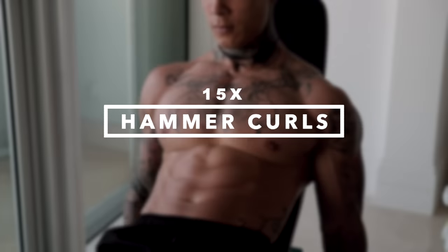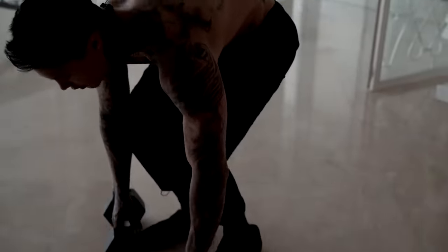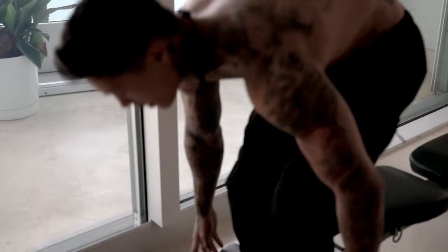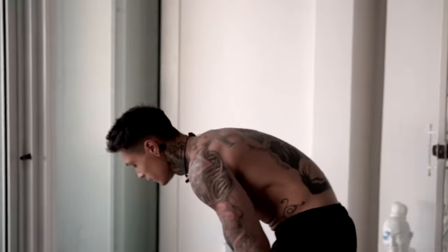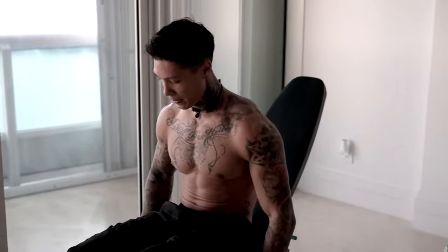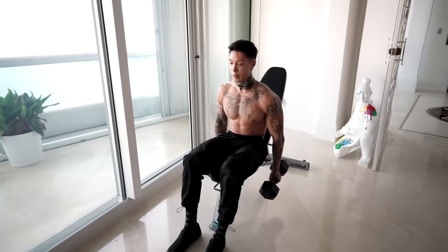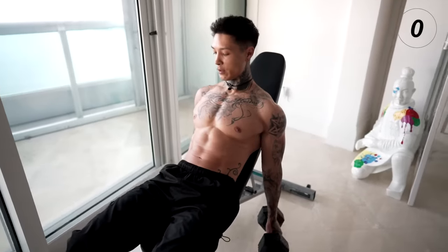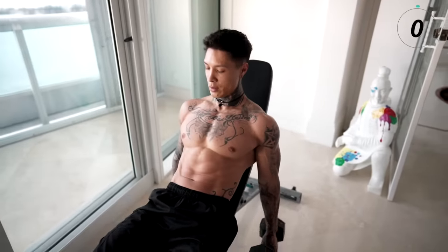Now we're gonna be moving into biceps. The first exercise we're gonna get into is gonna be hammer curls. I'm gonna do it seated at an incline — that's gonna help me engage more of my bicep. If you have a bench, that's great, go ahead and do that. If you don't have a bench, you can just go ahead and take a seat. Sitting at an incline is gonna prevent other muscles from helping with this lift, allowing me to overload more on the biceps. Let's go ahead and curl straight up — 15 reps.